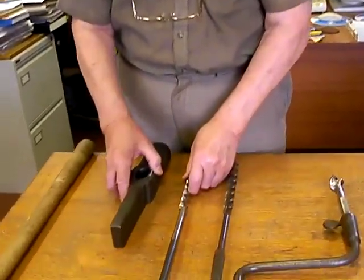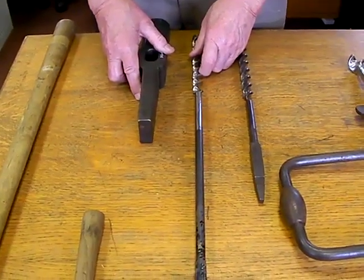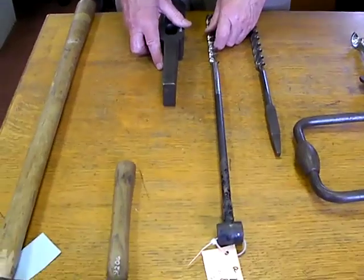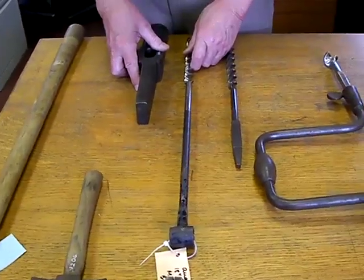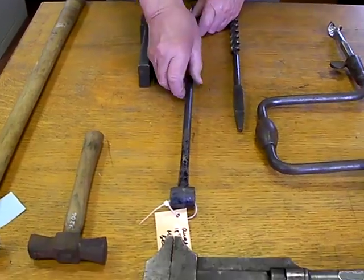Now we'll move on to railways. Railway material can be divided into two or maybe three parts: the track has to be kept in good order, and then we have to deal with making vehicles for the track and keeping them in good order.